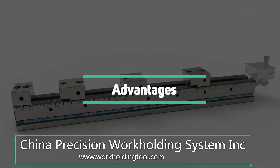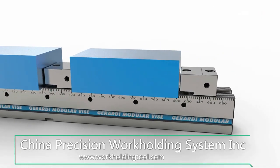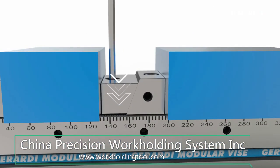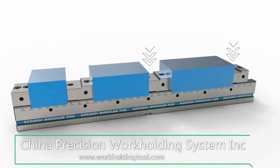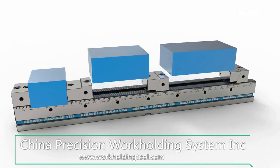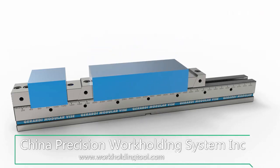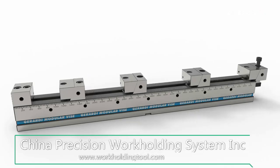The multi-flex vise series is a totally new concept of modular clamping system, able to maximize the machine table capacity and increase productivity, reducing downtime to a minimum. This system is designed for clamping several workpieces at the same time on the machine tool table, thus reducing changeover times and load and unload times. Furthermore, the vise setup according to the dimension and type of the workpieces is very easy and quick.